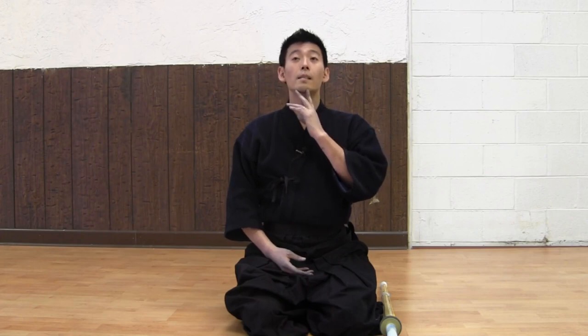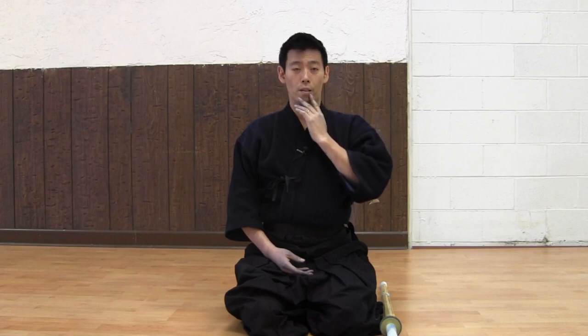Make sure your chin is not sticking out. The back of the neck should be straight and tuck your chin in very nicely. The back should also be straight.